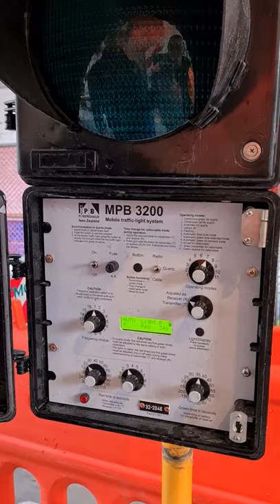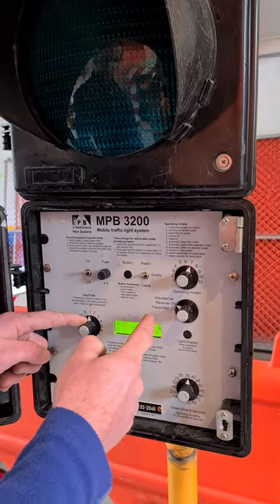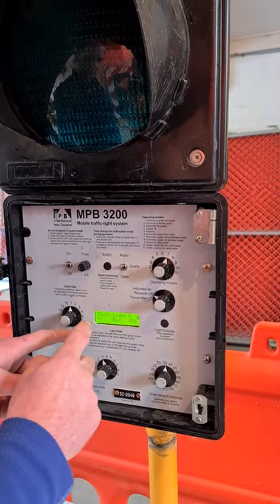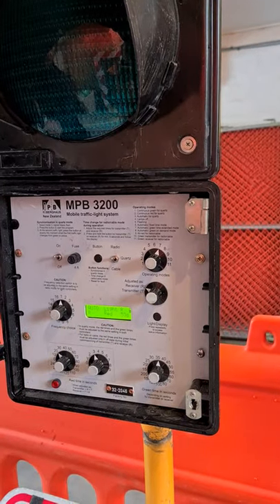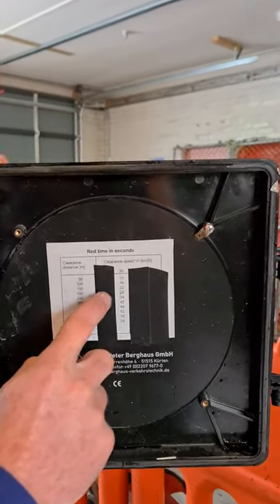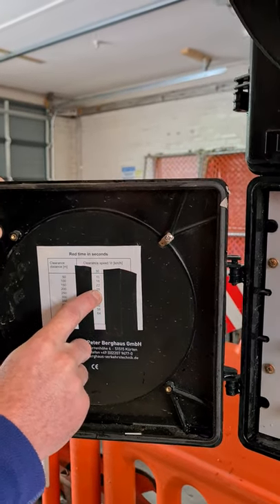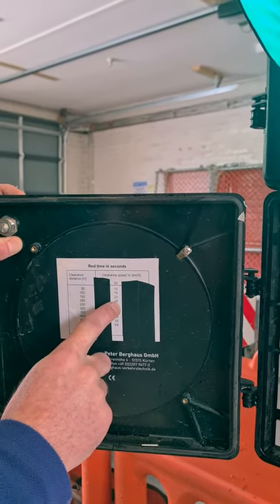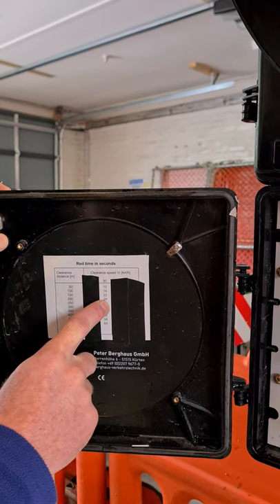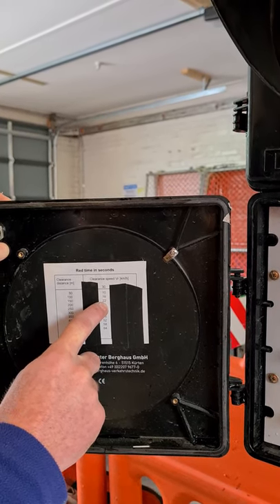Now we're going to work out our clear times. The clear time is how long it takes — for example, traveling at 30 km/h — to get from one light through to the other before it goes green. We use this table. We've taped up all other speeds because you always use a temporary speed limit of 30 km/h. If the lights are 200 meters apart, that's 28 seconds. That's from light to light — not the length of your road cone zone.